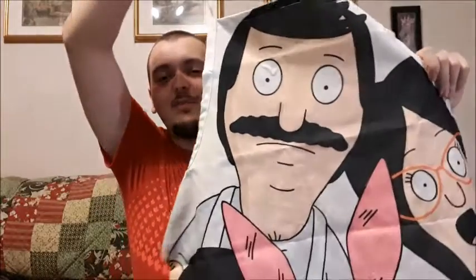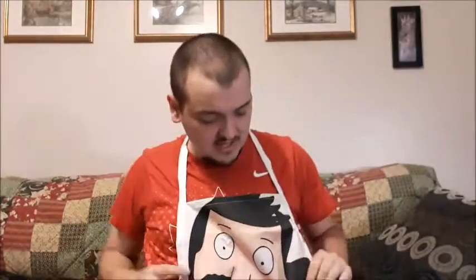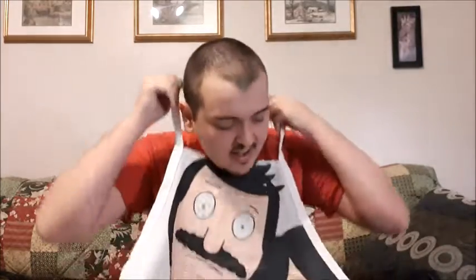Next up I'm assuming Bob's Burgers, Burger of the Day. I'm honestly not a fan of the show but let's see what this is. We got an apron with all of the characters from the show on it. Honestly that's pretty cool. It is a higher quality one — I thought it was going to be cheap stuff in this but this is pretty good quality. It's pretty heavy. It's probably not something I'm going to use myself just because I don't use aprons, but that is a pretty cool item.